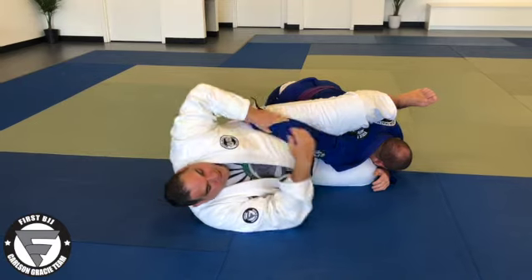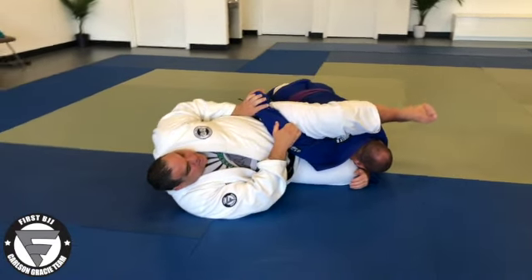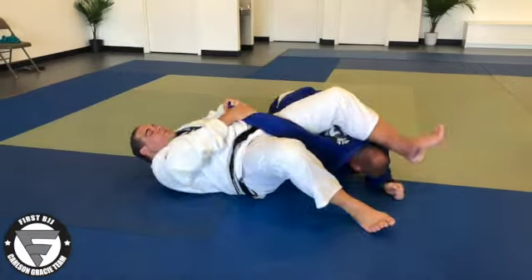Second one: if he bends, cup the elbow, hold the wrist like the Kimura. Third one: wrist lock. Last one: homoplata.